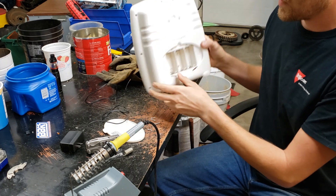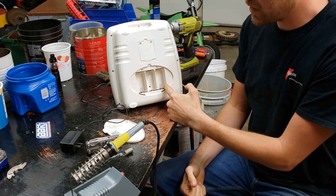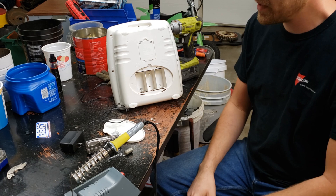First you're going to need to count up your total DC voltage. In this case it is four and a half volts because it takes 3 D batteries at one and a half volts apiece.